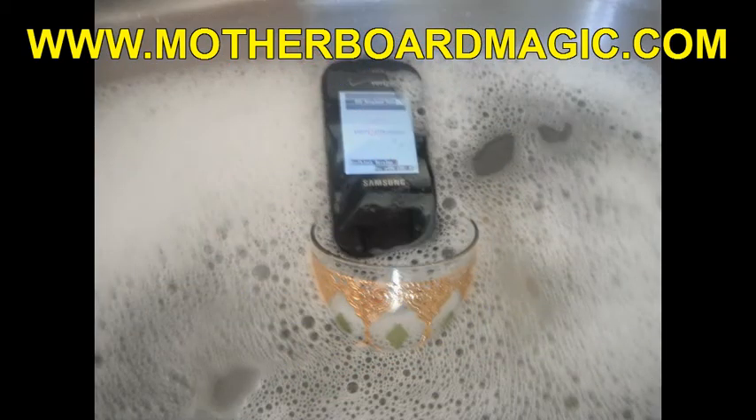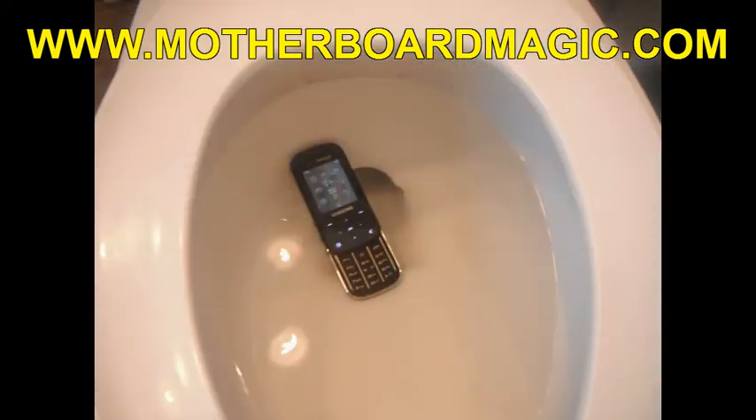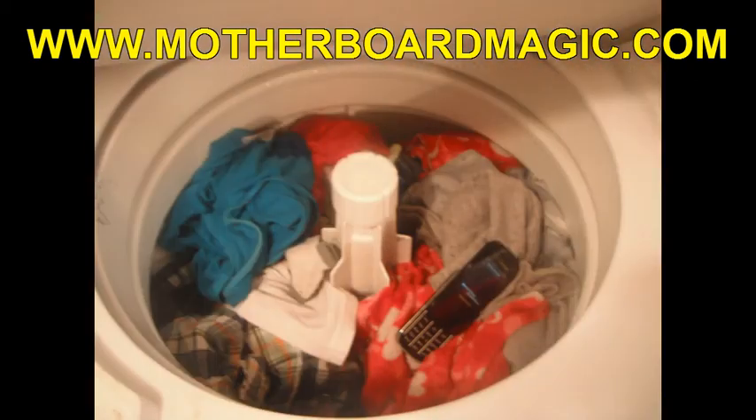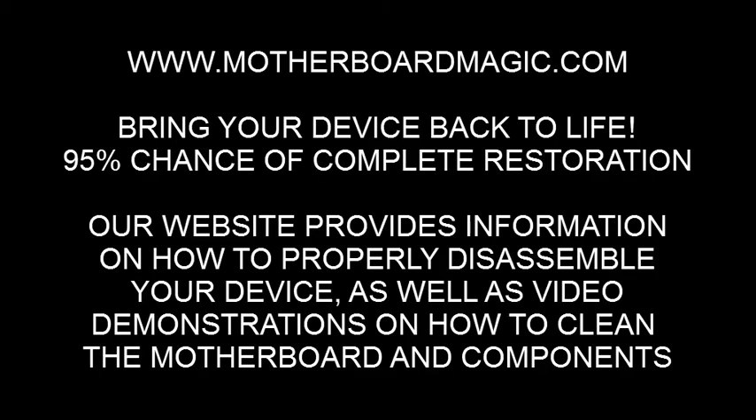Motherboard Magic has been tested on cell phones and iPods that have been dropped in fresh water, salt water, dish water, bathtub water, toilet water, and even on devices that have been through full washing machine cycles with double the normal amounts of detergents. Check out our website at www.motherboardmagic.com to see videos and demonstrations on our cleaner and cleaning process, and to order our kit that includes the tools you need to restore your cell phone or iPod.